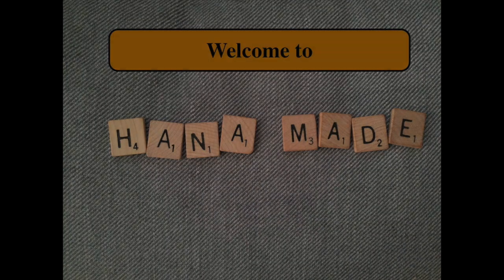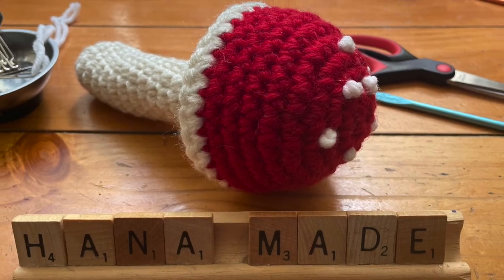Hello and welcome to Hana Made! In this short video I would like to show you how I made this cute mushroom.